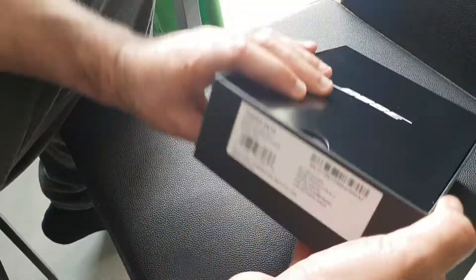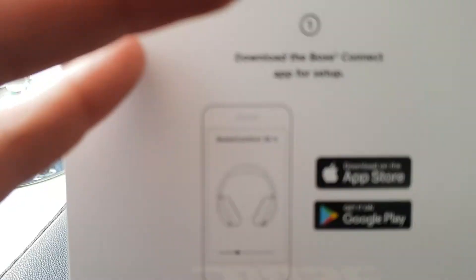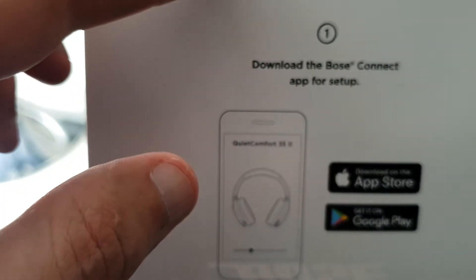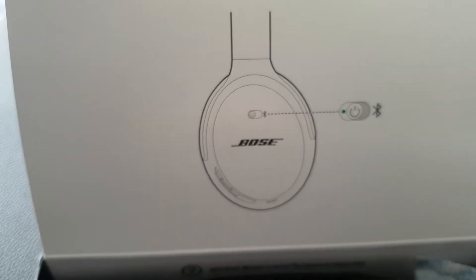Here's what the box looks like. It has a flip-open cover made of paper. It says: download the Bose Connect app for setup. Slide the button so the app can find your headphones. That's it.